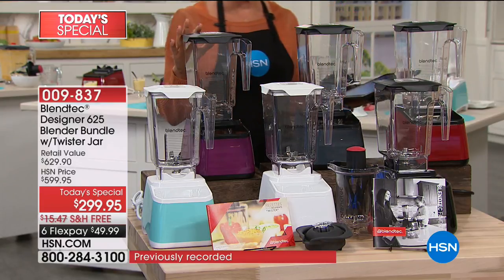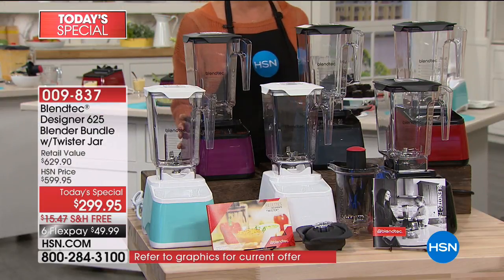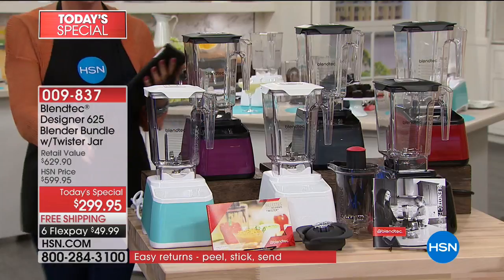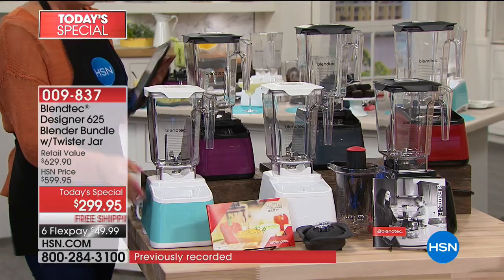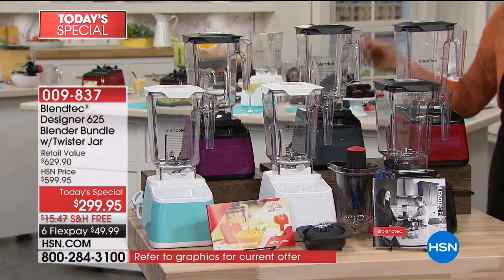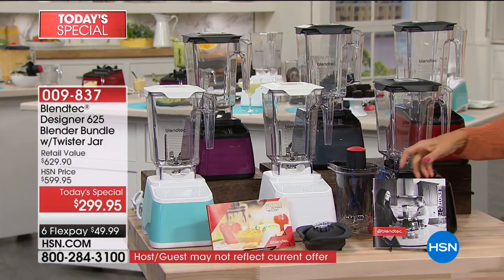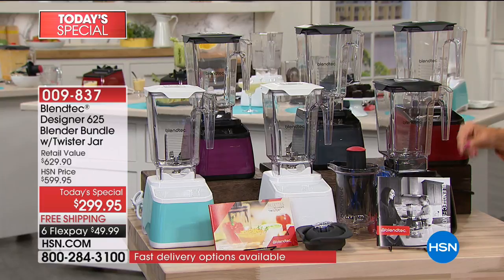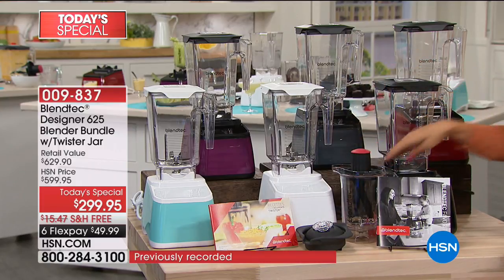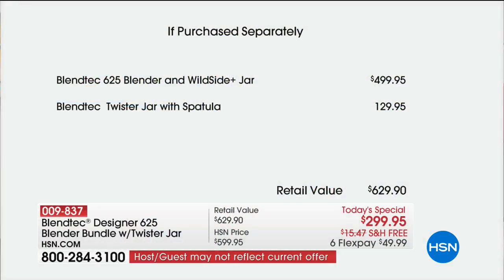If you love this beautiful purple, it's called orchid — less than 100 for the day. If you want the seafoam, Casey's personal favorite, there's only 200. If you love the white — polar white — there's 200 there. Here's the slate gray, a sexy choice with a bit more quantity. Black and pomegranate red, we bring in the deepest quantities. You're getting not one but two recipe books giving you 30 recipes in all, plus the bonus Twister jar with twister tamper, lid, and spatula — a combined $129.95 you'd spend anywhere but here.